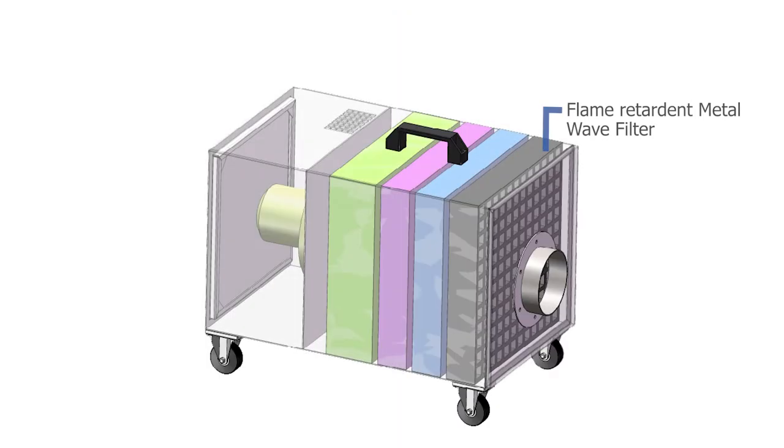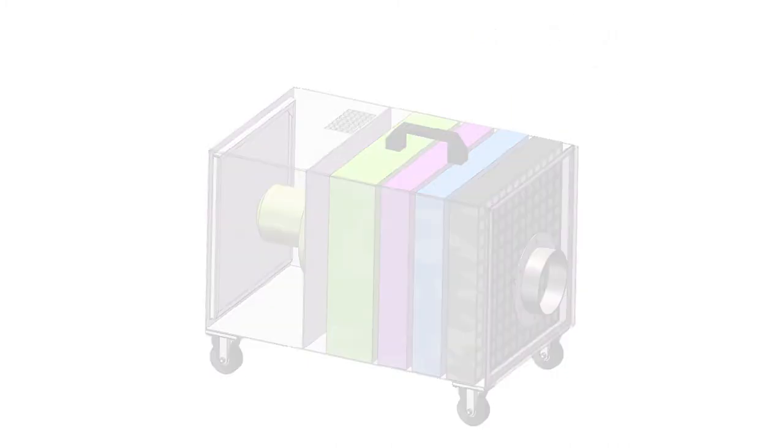The XTRACT 500 comes with the three filter system pre-installed. If you need to remove or change the filters, the process is very simple.